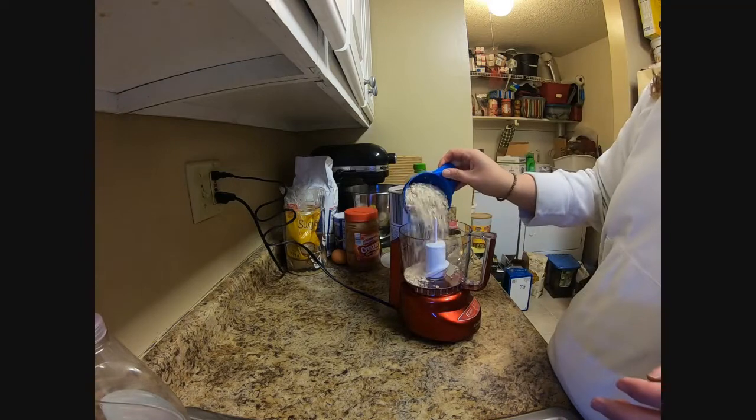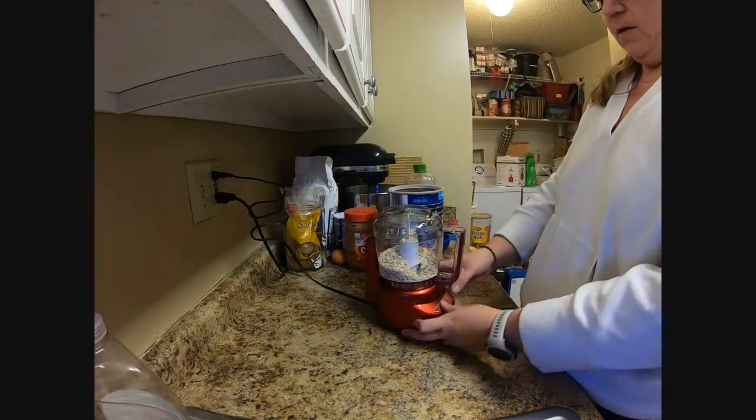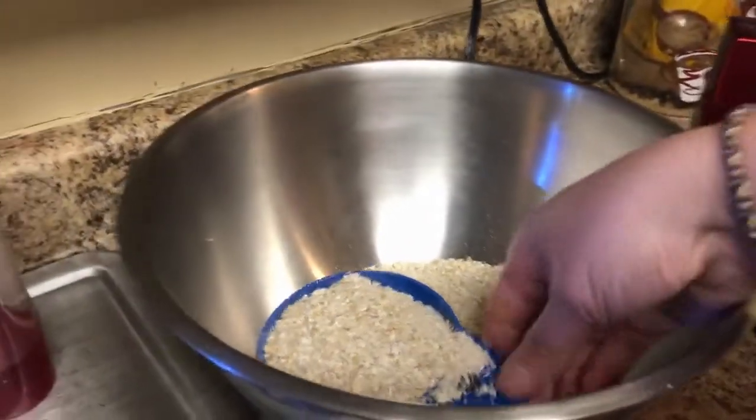The first thing you're going to do is take three cups of dry oatmeal and pulse it in your food processor. You don't need to grind it really fine, you just need to pulse it to make the oat flakes a little bit smaller. Then you're going to put those three cups into a large bowl.